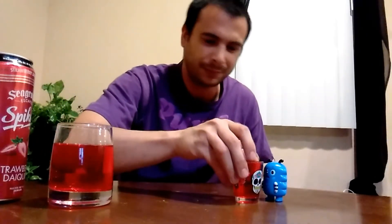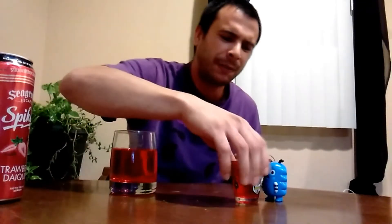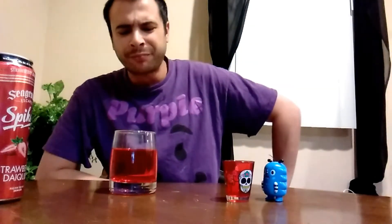There you go Rolo, let's go ahead and give this a taste. Alright... that's actually pretty damn good. What you think Rolo?